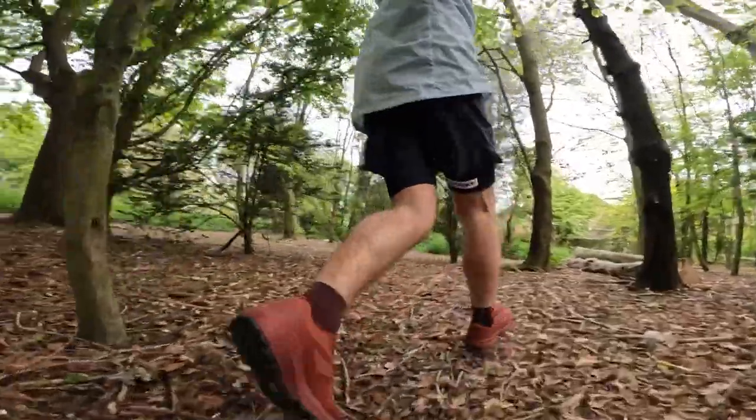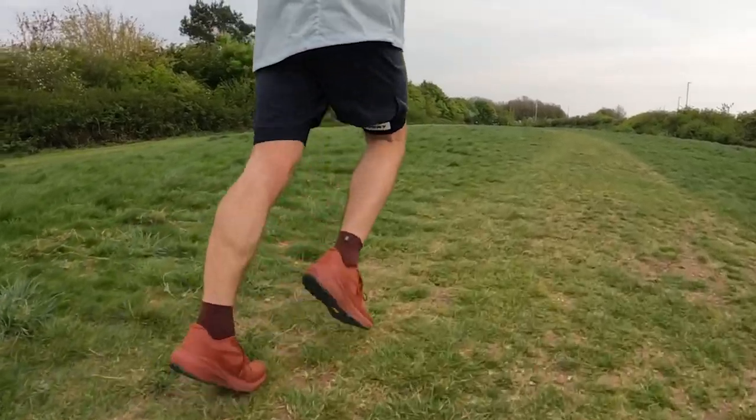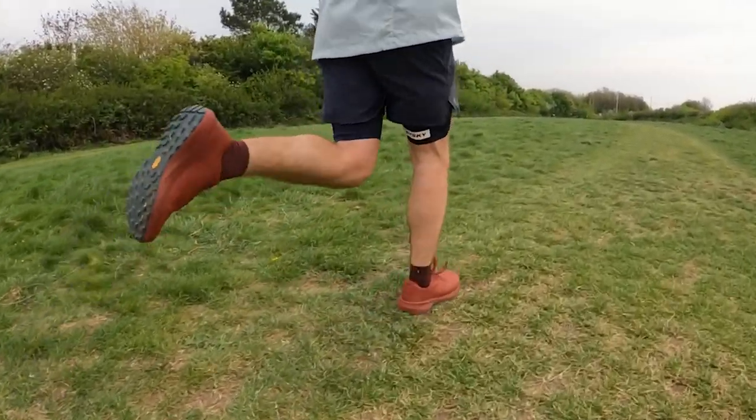My verdict on the Norvan LD3s so far is I'm pretty impressed with them. The only Arc'teryx shoe I've used in the past was the lightweight one — I think that was the SL2 — a really lightweight shoe with not a lot of cushioning, very fast, great for shorter distances but not very comfortable for longer distances. I wouldn't use that shoe for anything over a 5 or 10k. This is the opposite of that — this is the long distance cruiser of the trail options, and it does a very good job.